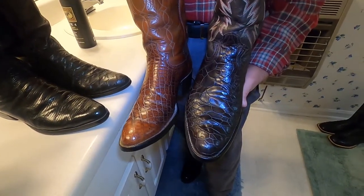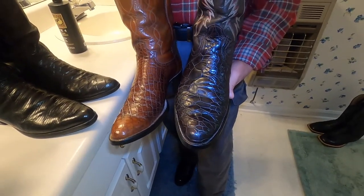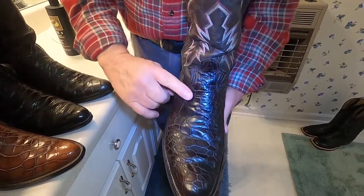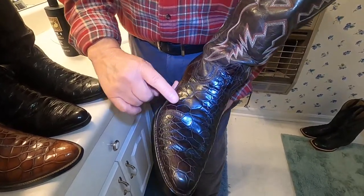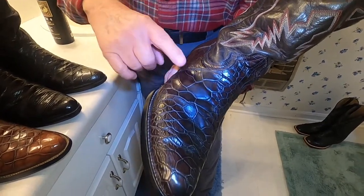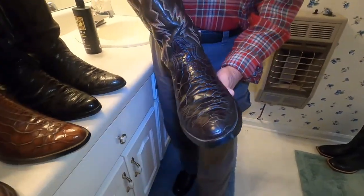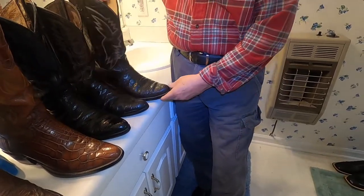I actually recognized these in a thrift store. The difference between it and an alligator is you can run your finger over it and you'll feel these ridges and indentions. If you get a close up of that, you can kind of see that. They didn't know what they had at that thrift store — I got these for next to nothing.